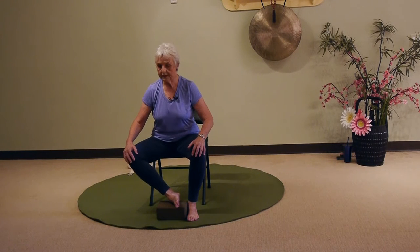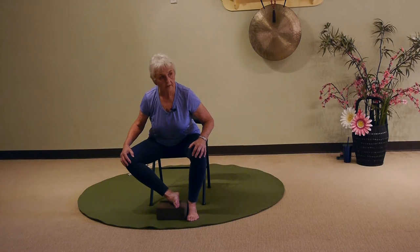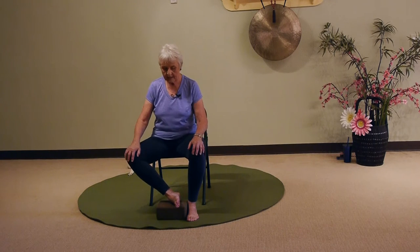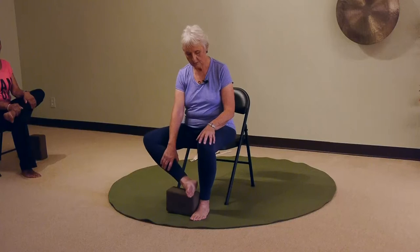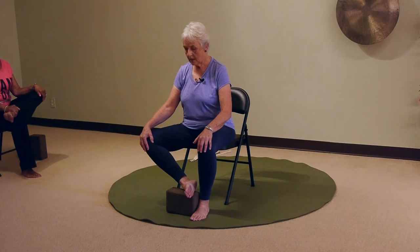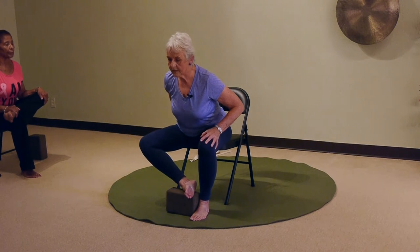At the lowest height, you can hold onto your knees and even lean forward with a straight back a little bit, and you can feel some stretching in that hip. Now, if you want it a little bit higher, place the block on its side edge and put your foot on the side. That raises it up a little bit higher — so everybody's different. You can lean forward with a straight back and feel that stretch.